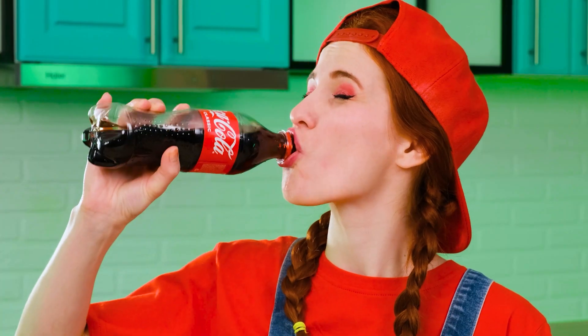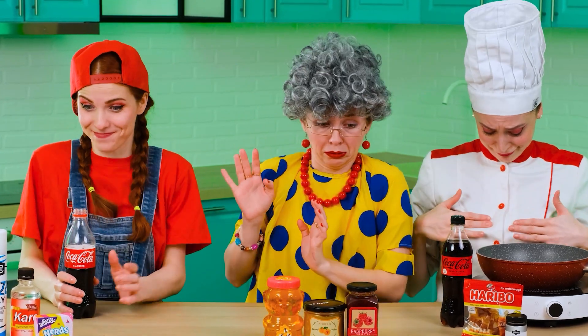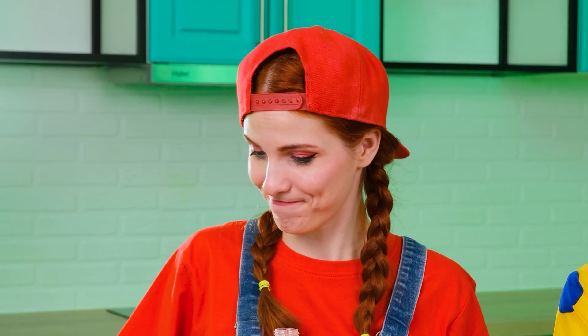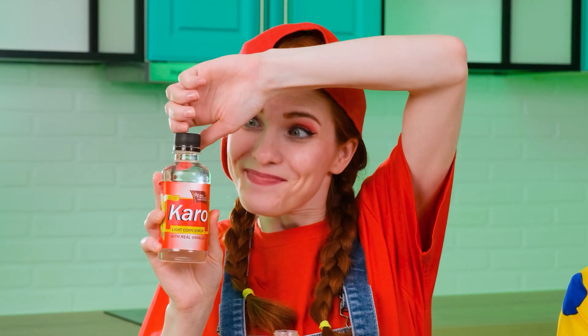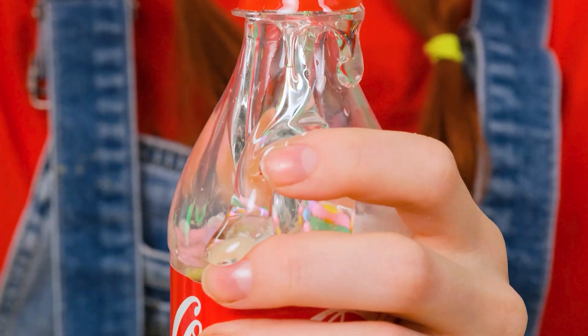First of all, I need to free up the Coke bottle a little — I'll do it in the most pleasant way. And now, the signature burn. You need to add a little candy to the cola — it'll be tastier and more beautiful. Next, I'll pour corn syrup into the same bottle. It is thanks to it that my cola will soon turn into jelly.